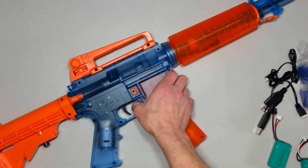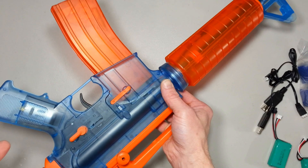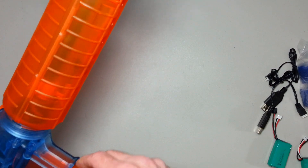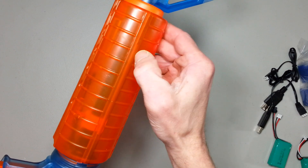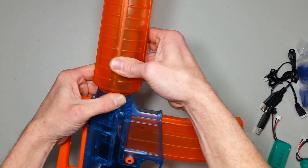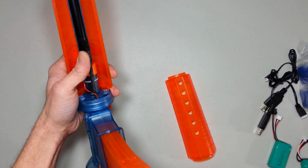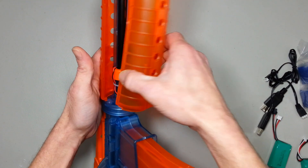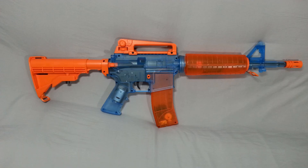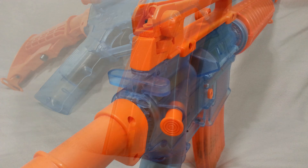Speaking of battery - where does this thing go? Okay, the stock splits in half. I get it. That is pretty neat, and we got enough space to probably replace it with anything we want - a bigger pack or anything we want in there. This splatterball blaster is quite an experience right off the bat. I don't like the look - I said the same thing on the last blaster reviewed. This look is not for me.